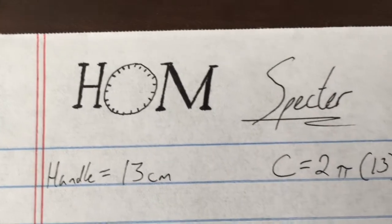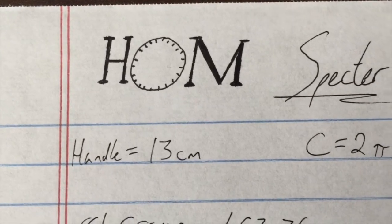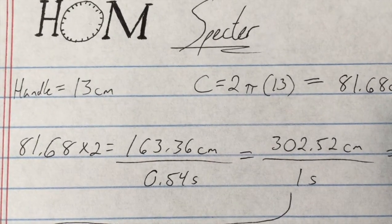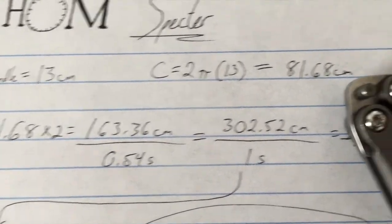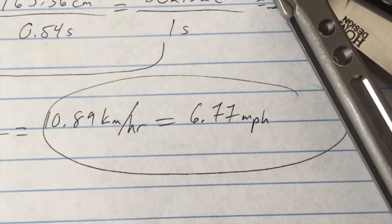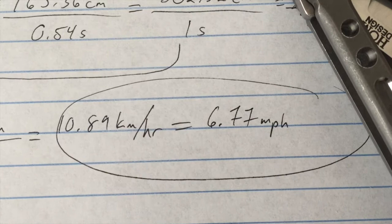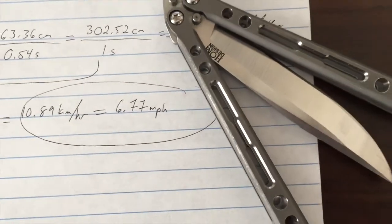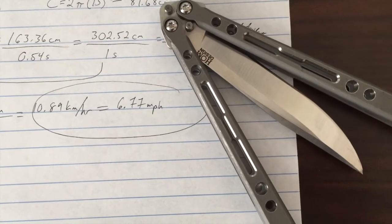All right guys, bonus fact for you. The Hams Spectre has a handle of 13 centimeters. Take the circumference of the circle that the safe handle actually does — two rotations while doing that basic aerial. Doing the math, it's traveling at about 10.89 kilometers per hour or 6.77 miles per hour at the end of the handle during that fastest world record aerial.